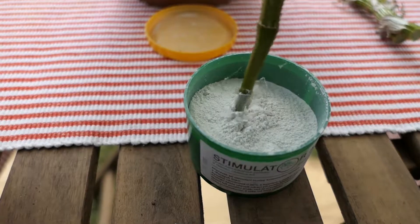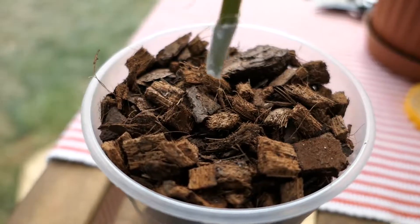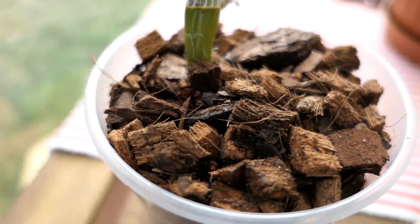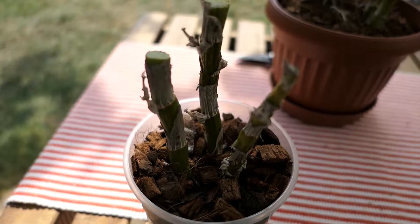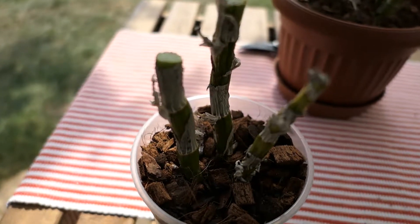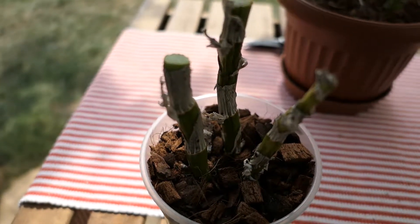First put your stem into the stimulator, and now you can stick it into the soil. Once you are done, put your container into the shade and keep the soil wet but not overwatered.